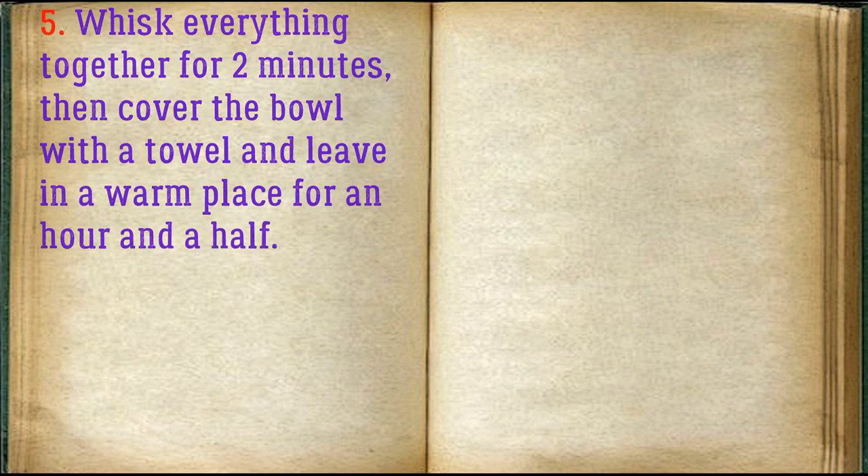Whisk everything together for two minutes, then cover the bowl with a towel and leave in a warm place for an hour and a half.